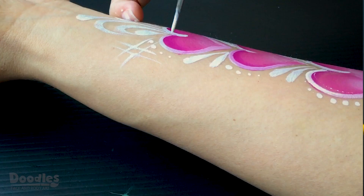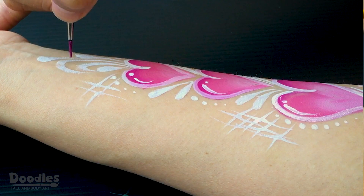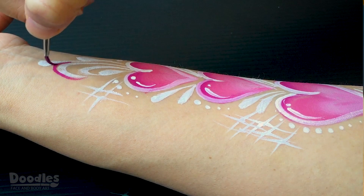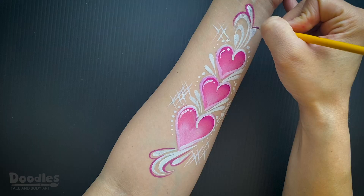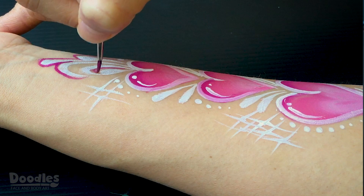Add some highlights to the hearts. Lastly, outline the entire design with a number 1 round brush and a darker color — I'm using the darkest color in my one-stroke.